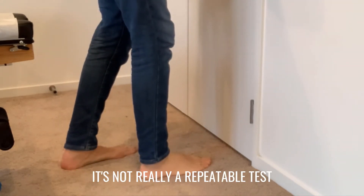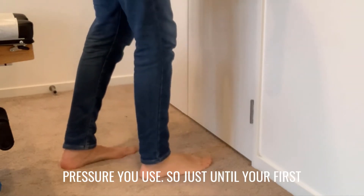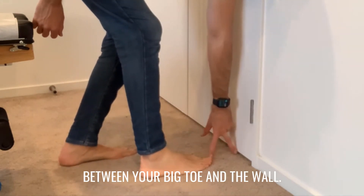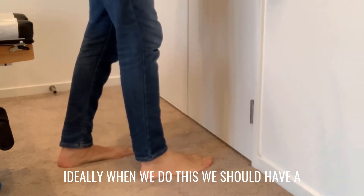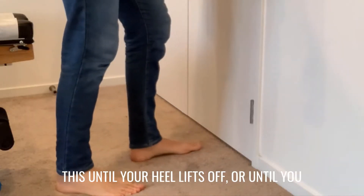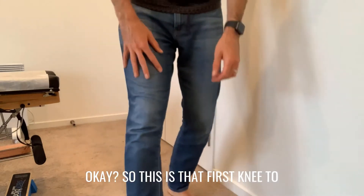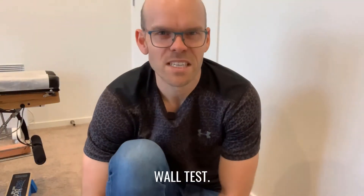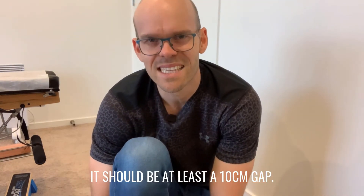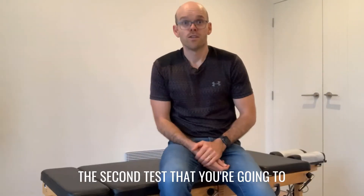We don't want to really force it because it's not a repeatable test if you don't know how much pressure you use — just until your first sign of resistance. Then what you're going to do is measure the distance between your big toe and the wall. Ideally we should have at least a 10 centimeter gap. Do the opposite side as well, stopping when your heel lifts off or you really have to jam it. Try it out and see how you go.